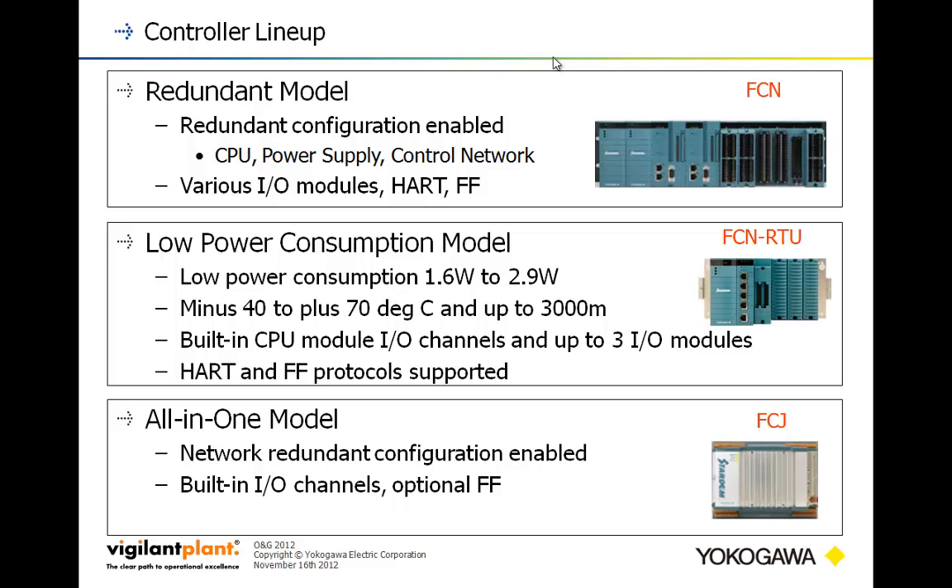We also have a lower power consumption model, the FCN RTU. The FCN RTU is designed for places like well pads or places that might have thermoelectric generators or other types of local generation where power is at a premium. The model shown on screen is essentially a power supply, CPU plus built-in I/O, and three expansion slots. We can put it in the bigger frame to give a total of eight expansion slots after the CPU, and even fully loaded we're at about 25 watts — that's with eight expansion cards at maximum draw — so you can have very large I/O count installations at very reasonable power consumption.